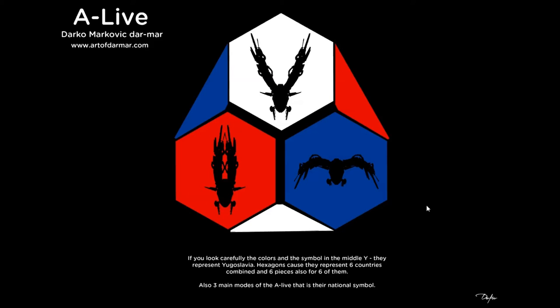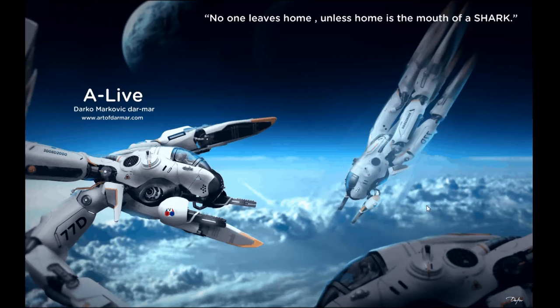One important detail: CG Talk still lists Yugoslavia on their website, and I was born in 1987 in Belgrade, Yugoslavia — which at the time was a country of five nations: Croatia, Bosnia, Montenegro, Macedonia, Slovenia, and Serbia. Because of that I wanted to make something that would represent old Yugoslavia with its colors. I took the main colors — blue, white, and red — and combined them all.